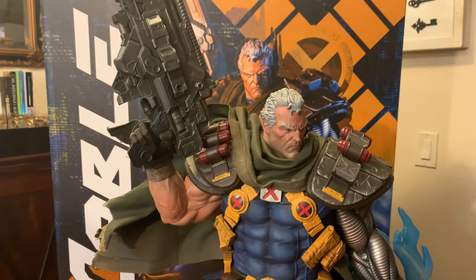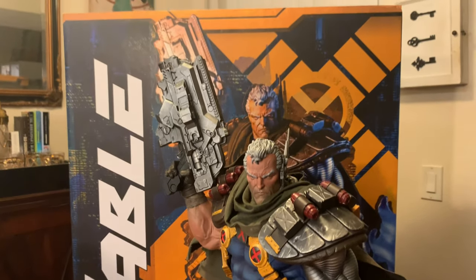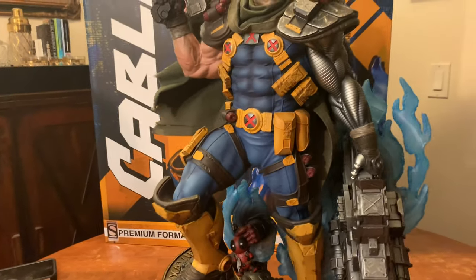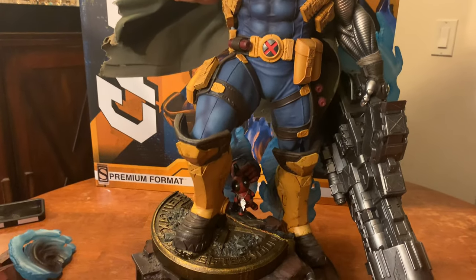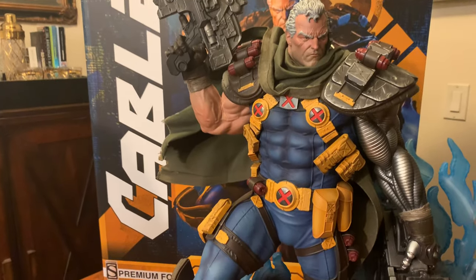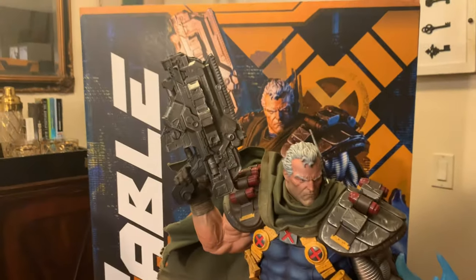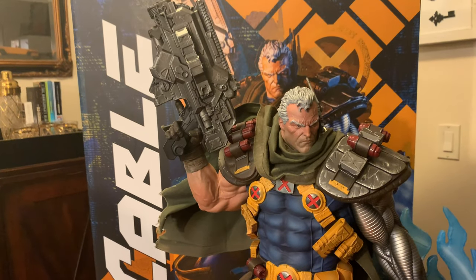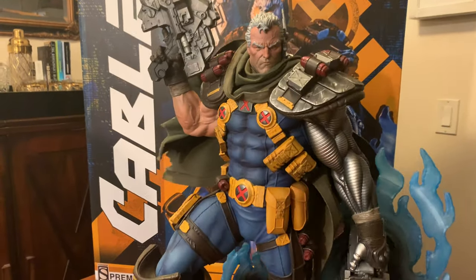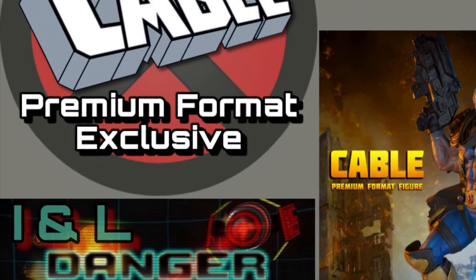We will be back in the near future. I have Domino on her way and she looks like another epic addition — really nicely executed. After that I think I have Spider-Man coming, and then we might have a little bit of a wait until the summer releases. We have Gambit in January and Cyclops in the summer — so a couple more coming, guys. If you have any questions or comments, please leave them — we love them and try to reply to all of them. Please subscribe and like, and we hope you join us for the next Sideshow review at the I and L Danger Room. Thanks!